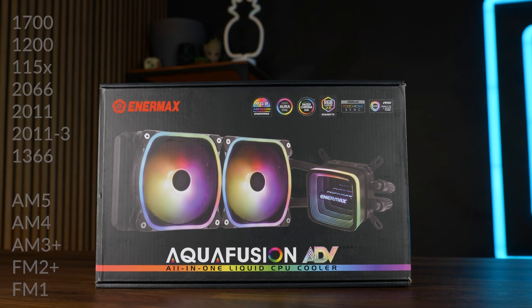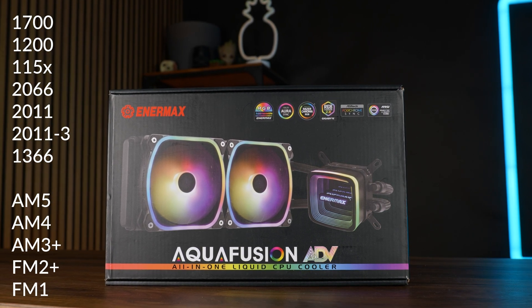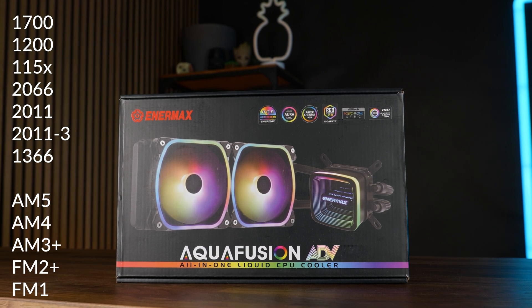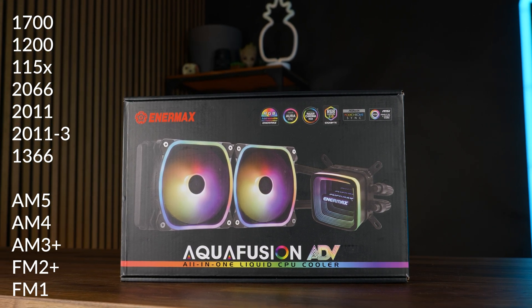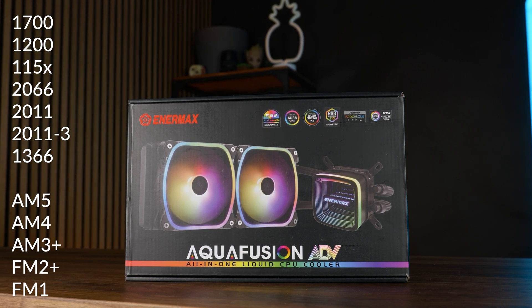Compatibility-wise, we're looking at an army of sockets: AM5, AM4, AM3, FM2, and FM1 on AMD. Over on Intel, it's LGA 1700 all the way back to 1150, plus 2066, 2011-3, and even the 1366 made a reappearance.